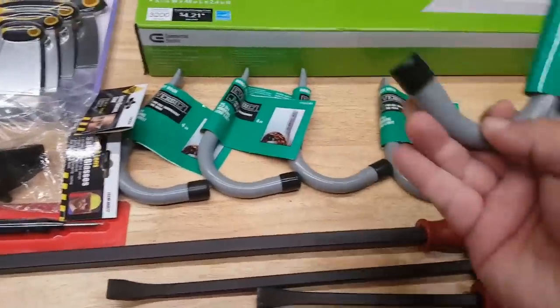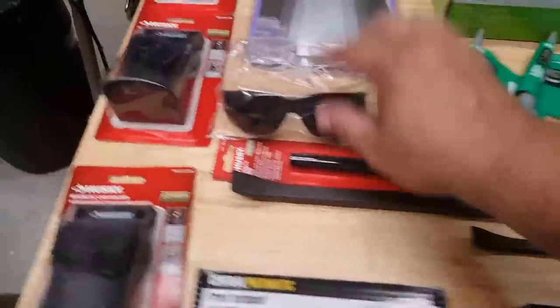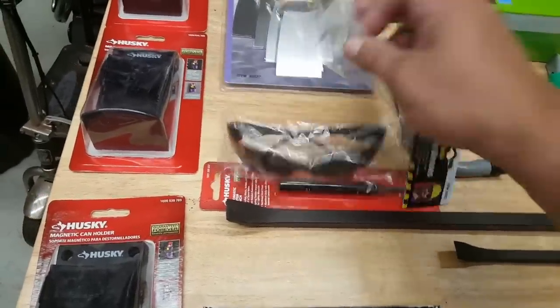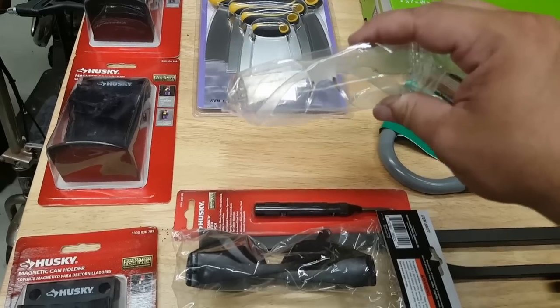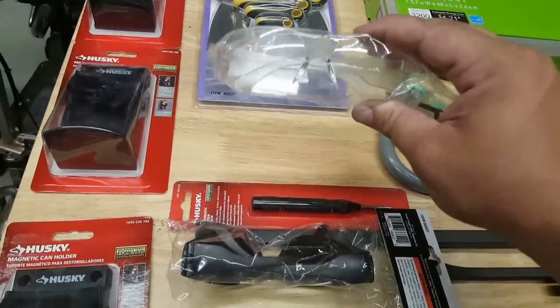These are like $1.50 apiece — I keep finding new uses for them, so I just picked them up. I've had these on sale for a dollar apiece so I picked up like four or five. These were not on sale but I like the clear ones as well, especially when I'm weed whacking or whatever. After the coupon, like $1.10 apiece.